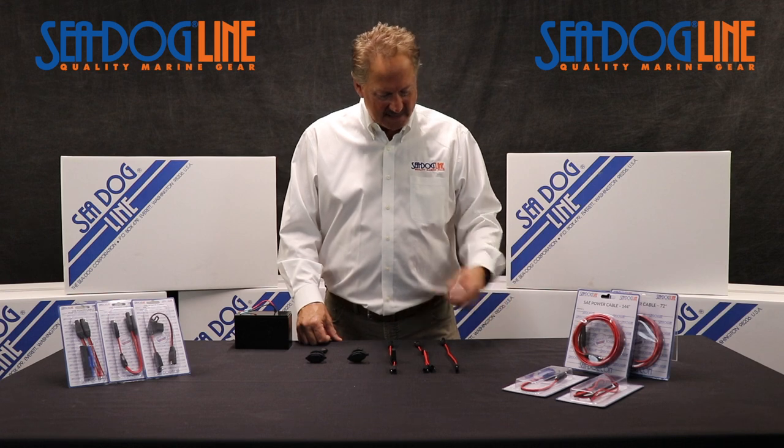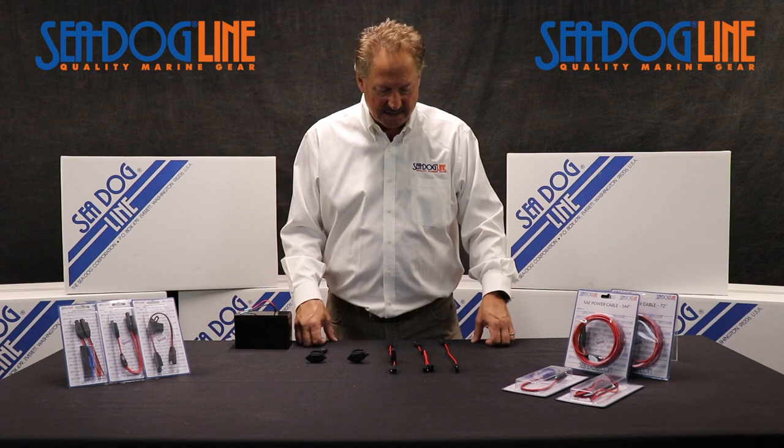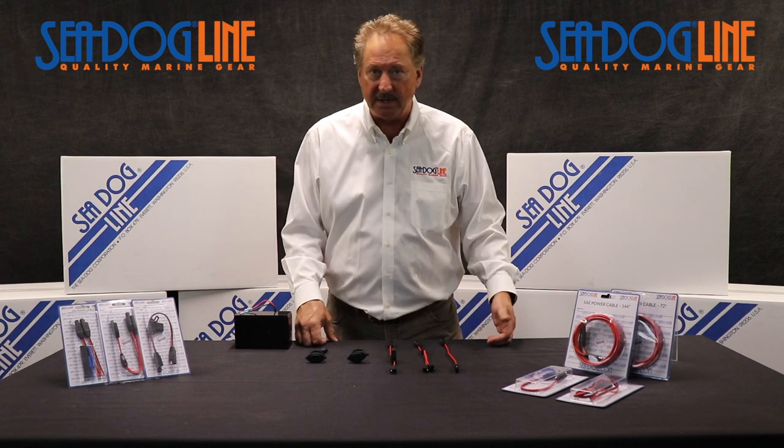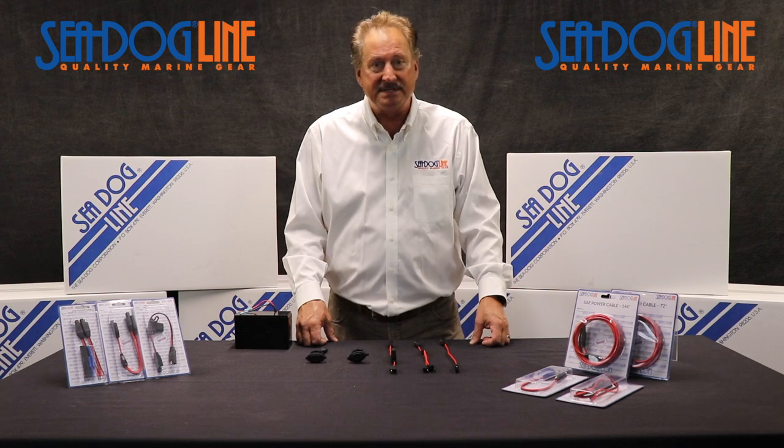What's important about the SAE is — here we show it with a little sealed battery right here — which allows you on a smaller boat to have anything from a bilge pump, a charger for your cell phone, or a little depth sounder.